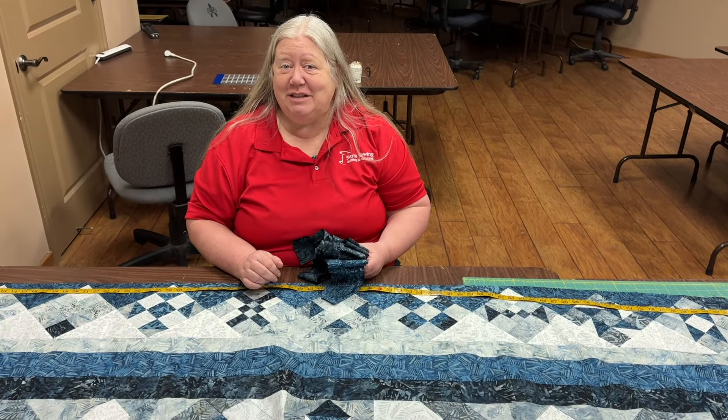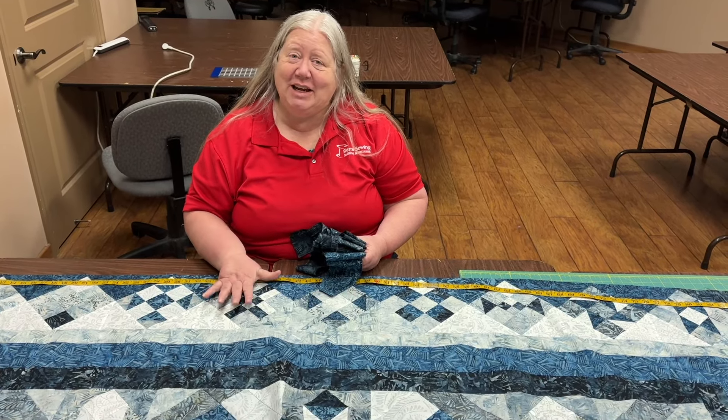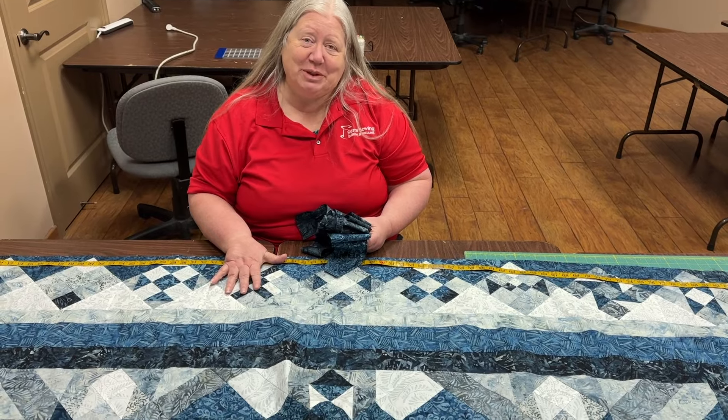Hey everybody, Sue here from Sierra Sewing, Quilting and Vacuums, and today we are going to talk about how to put borders on quilts.